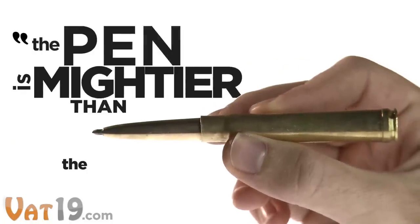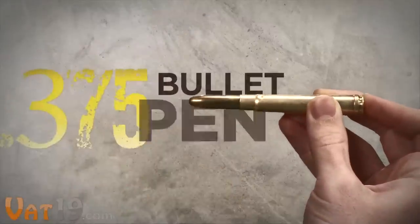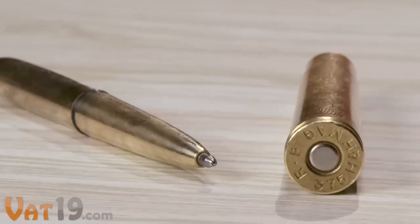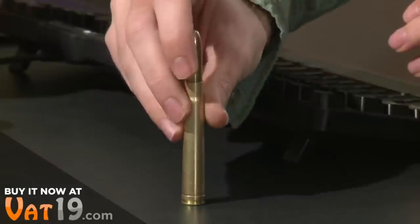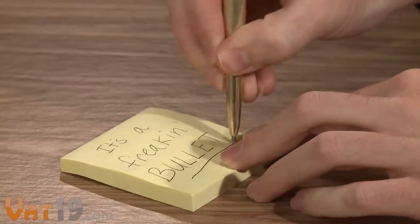Whoever said the pen is mightier than the sword was clearly referring to the .375 caliber bullet pen. The bullet pen is built to look like an authentic rifle round. In fact, the pen's cap is an actual .375 caliber magnum shell. It stands upright on your desk, showing off its edgy, conversational good looks. When opened, the pen fits back into the cap, giving you a balanced and sturdy writing instrument.